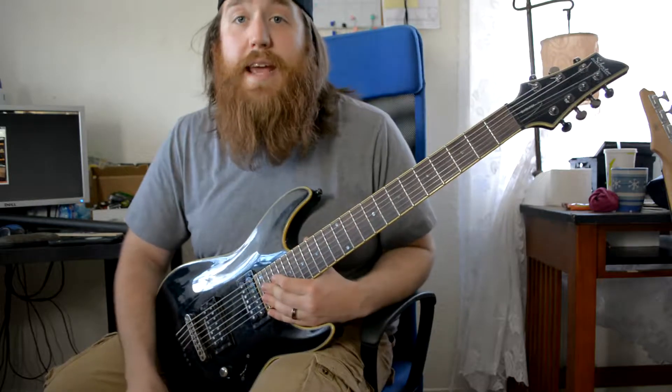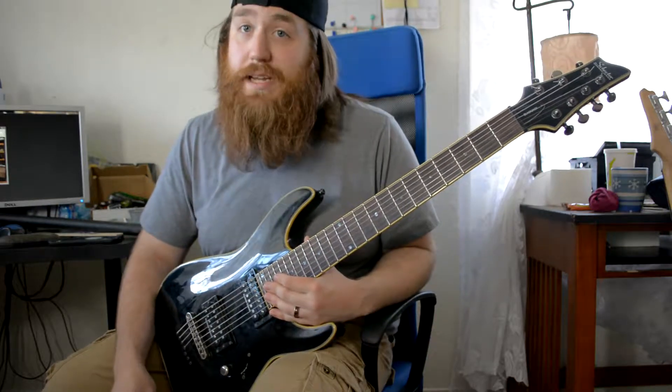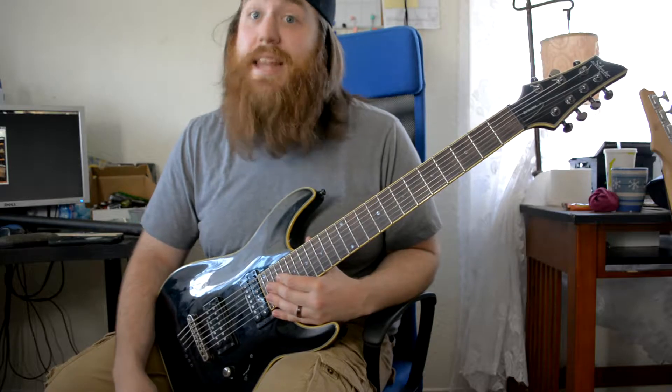Hey guys, welcome again. Today we're going to be practicing our down picking and our galloping. Let's get into it.